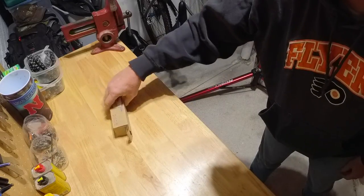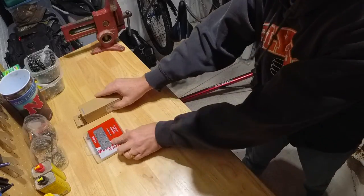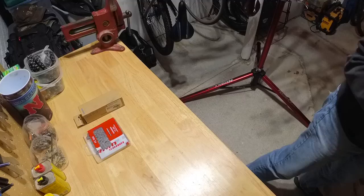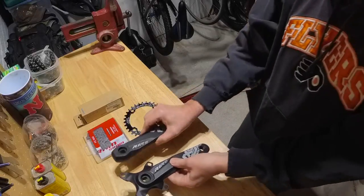Now let's review the new parts. Here is a new bottom bracket, a new eight-speed chain, a 110 BCD 32-tooth chainring, and some inexpensive cranks.